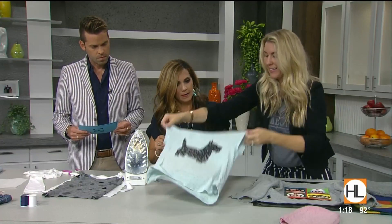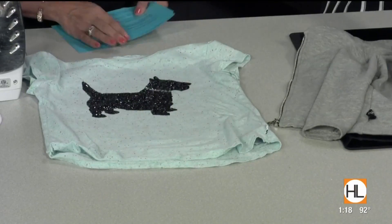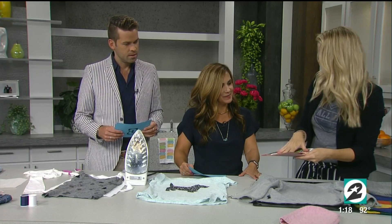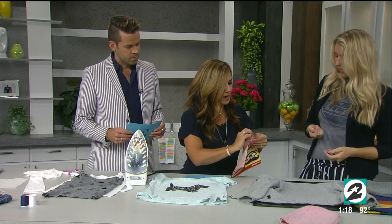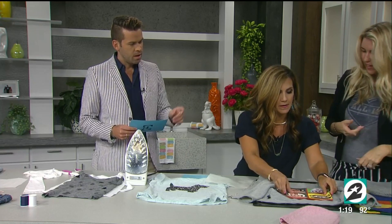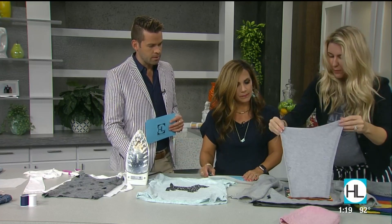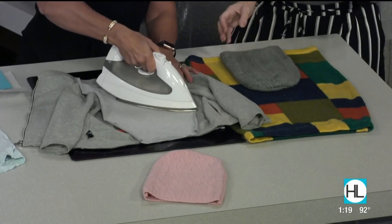Turn the shirt right side out, cut the Wonder Under down to the size you want, and use it as a patch. I used a Paul Frank design from my daughter's old t-shirt. Peel the backing off and that's what it'll look like. Then place it on the shirt, put a piece of fabric or a towel over it to protect the design, and iron it on for about a minute.